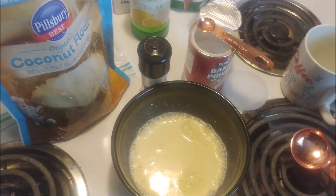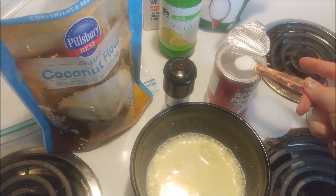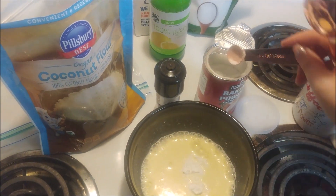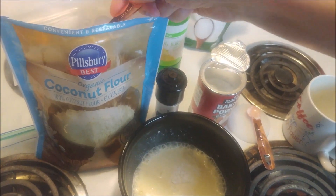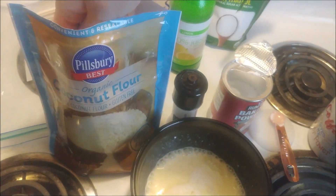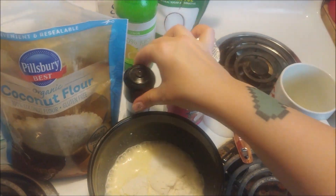Now you're going to mix in one quarter teaspoon of baking powder, two tablespoons of coconut flour, and a pinch of salt.